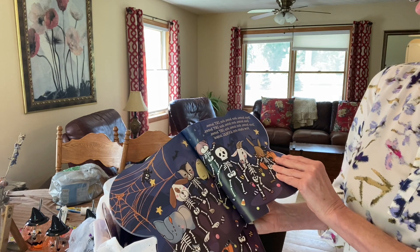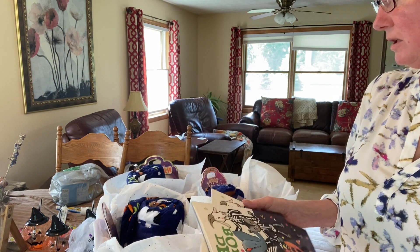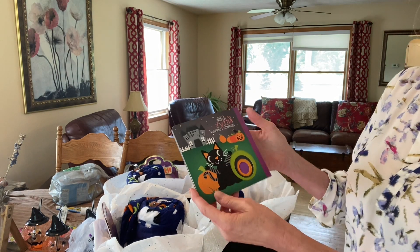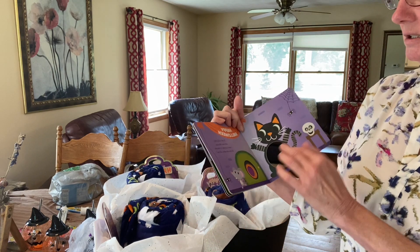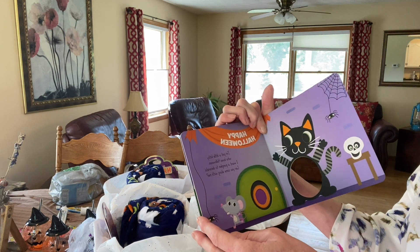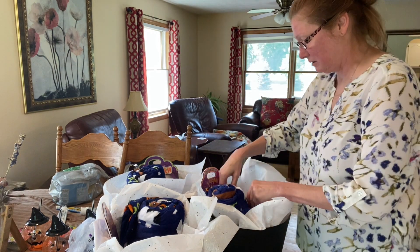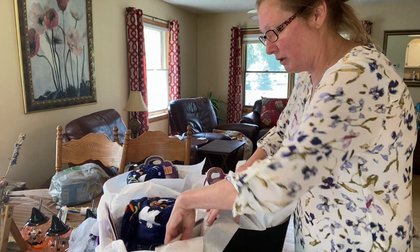'Dem bones, dem bones, dem dry bones' — all the way through. Once again, so our households don't have the same thing, I found this 'Kitty's Perfect Pumpkin' and I'm going to give this to the six-year-old — she loves little kitties. It's about a little kitty who loves Halloween and wants a pumpkin to decorate. She's a first grader so she can read now. That way the households have two different books.